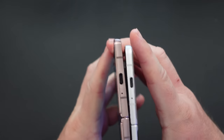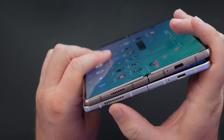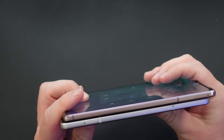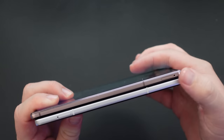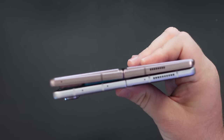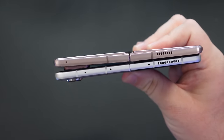At the bottom you get the same cutouts on both phones — USB-C charging ports and microphone. You do get more speaker grills on the Z Fold 3, so theoretically the sound should be bigger and better. On the left-hand side, the SIM card ejector is on the bottom left on the Z Fold 2, and on the top left on the Z Fold 3. At the very top there are more speaker grills and more microphones on the Z Fold 3 as well.